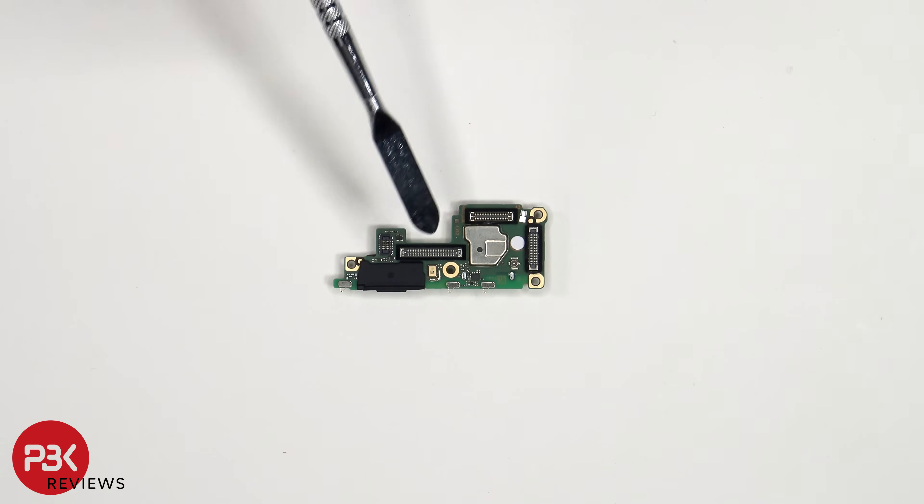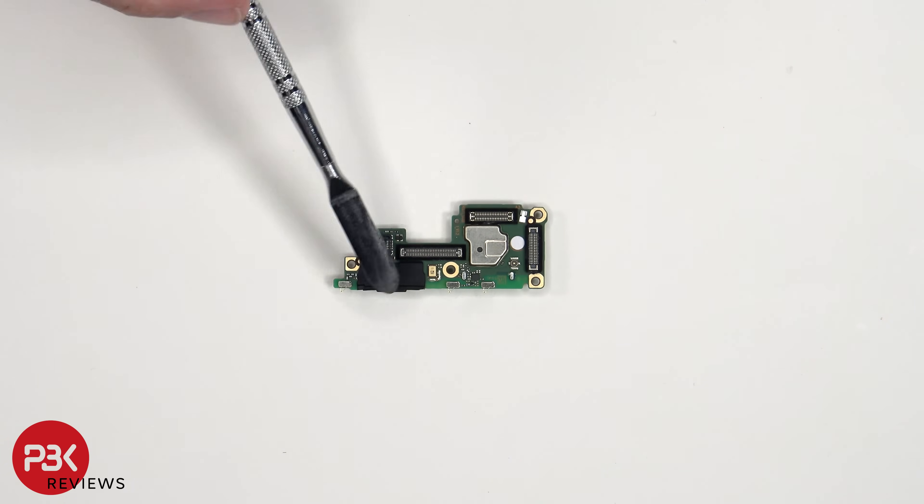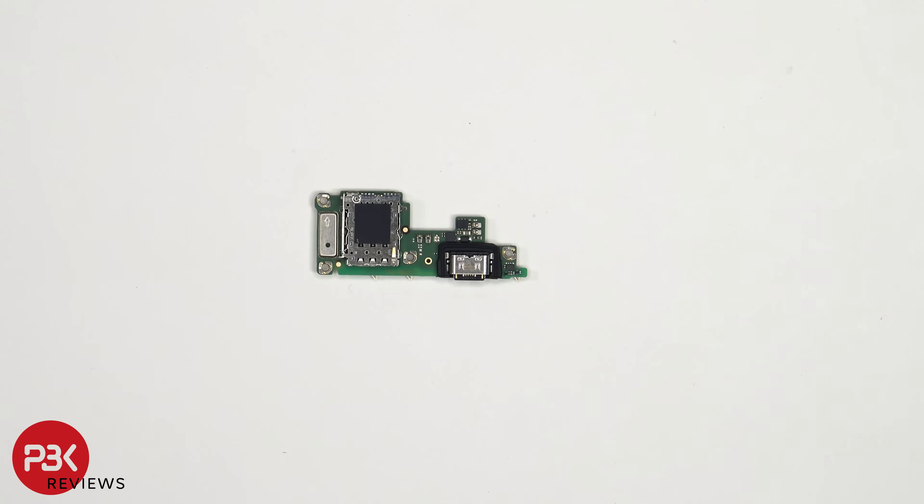On the subboard, we see the primary microphone, a liquid damage indicator sticker which is that white sticker, and rubber gaskets around the connectors and charger port. The SIM reader is located on the other side, and we have a better look at the USB-C charger port.